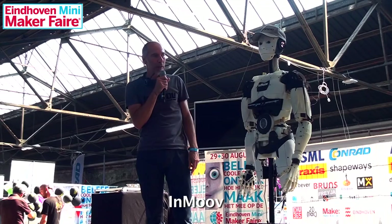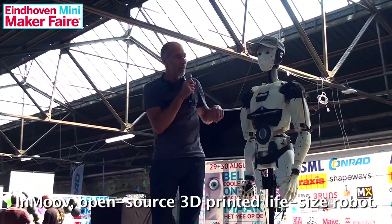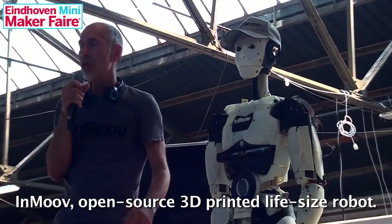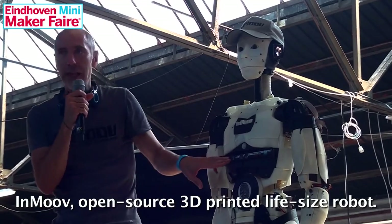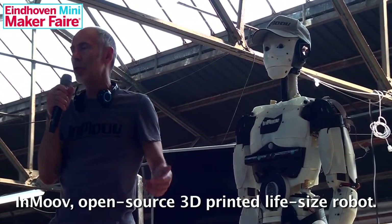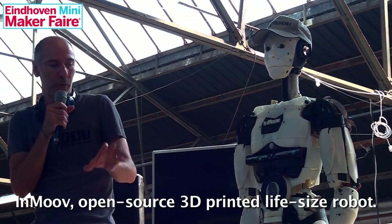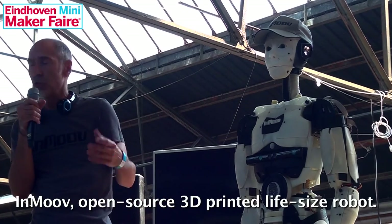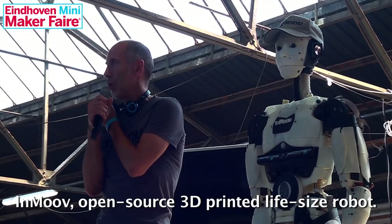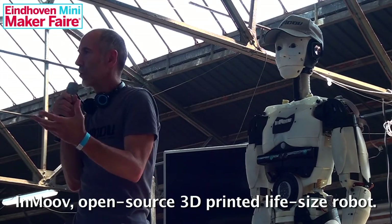This robot has different sensors. There are cameras in the eyes. There's a PIR sensor that detects movement in front of it. There's a Kinect neck that allows it to capture gestures, so when you move in front of it, it's going to copy your gestures and you can reproduce those gestures by voice control. There's also a microphone so you can speak to the robot and make interactions with it.